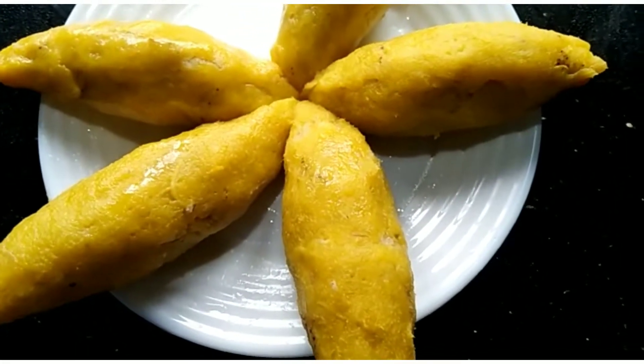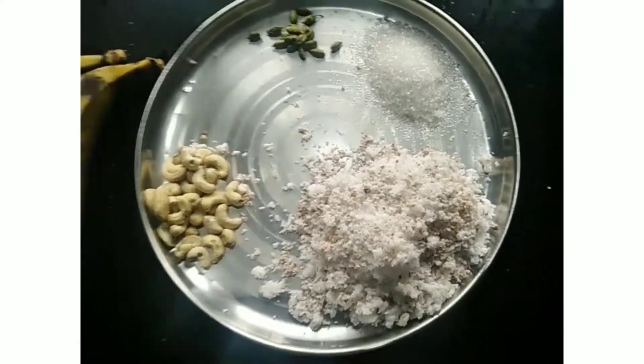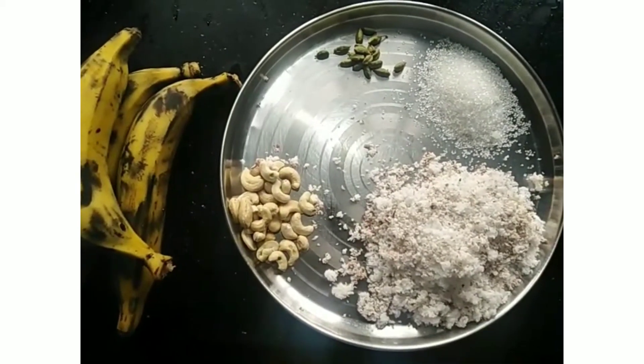Hello guys, you guys are not able to eat this — but we are going to eat this! This is a sweet and sweet recipe.